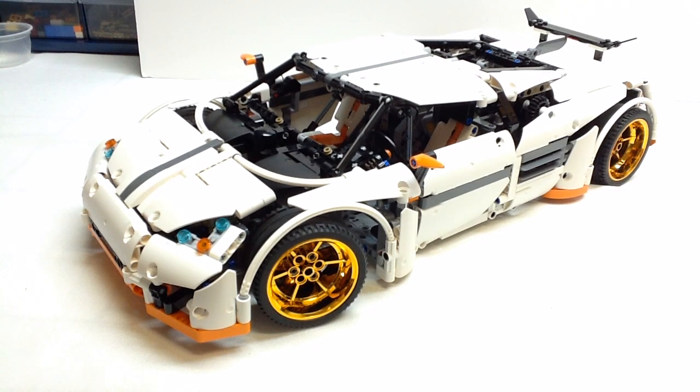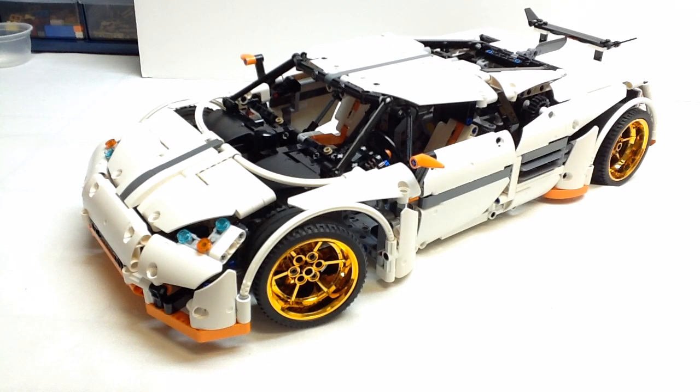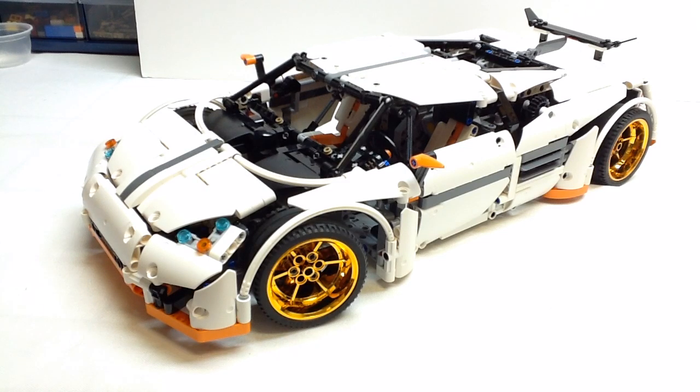Hey Technic fans, it's OSU Harding One and welcome to another LEGO Technic review. Today we're going to look at a supercar called the Predator, designed by Nathaniel Coopers. The instructions and parts inventory are available on Rebrickable.com. This model has 1,797 pieces and all of the parts are readily available, so if you have the desire and means to build this, you should be able to get the parts relatively easily.